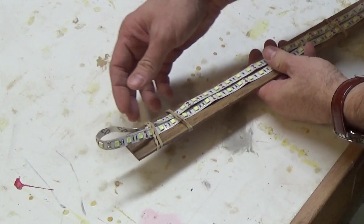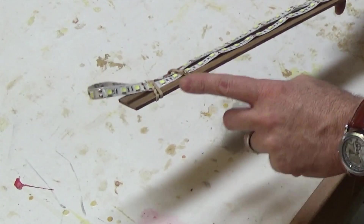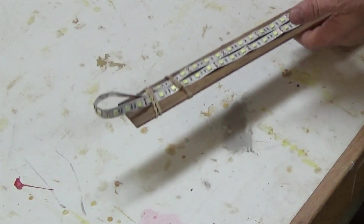All these strip lights come with adhesive backing, but since I'm just testing it out I didn't want to do anything permanent, so I'm just using rubber bands to hold it to this piece of wood so that I can put it up for testing.